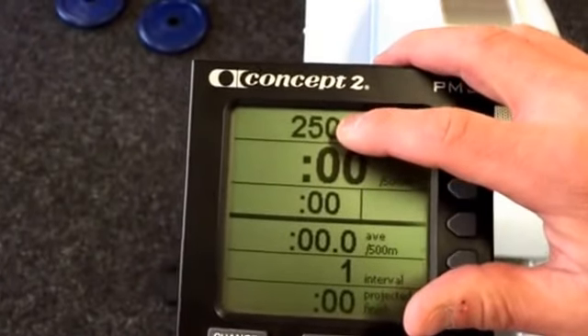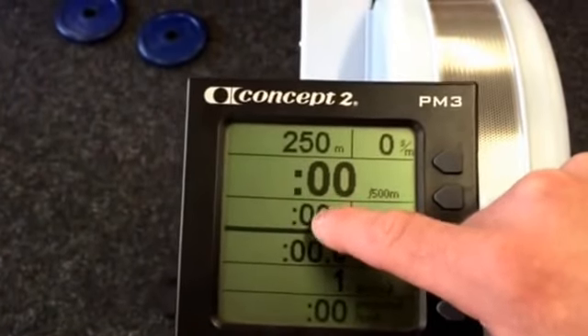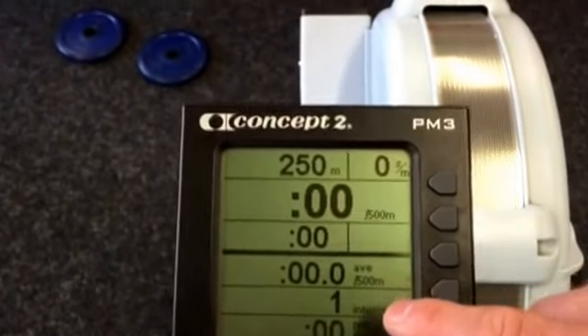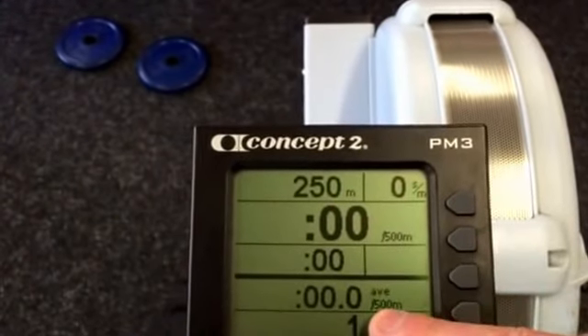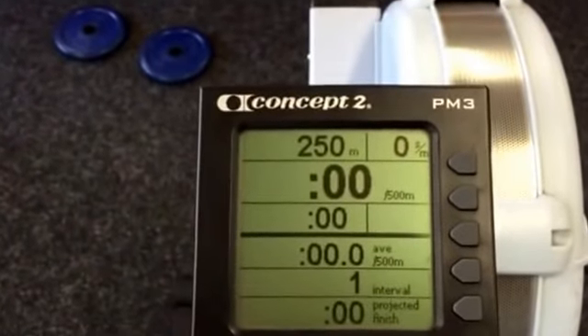As you start rowing, that would count down. You'd get a score in this box — I think it comes up when you're finished. Then it tells you how many intervals you've done, your time and how many intervals, and then your recovery comes up into the top corner and tells you your actual recovery.